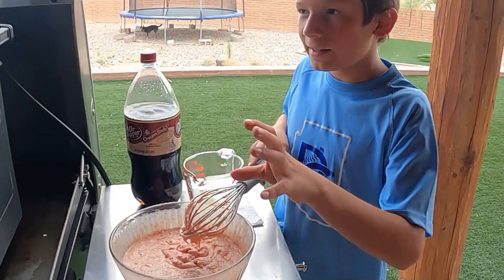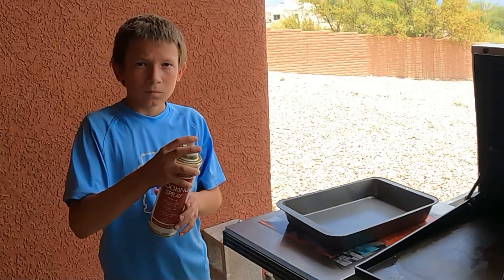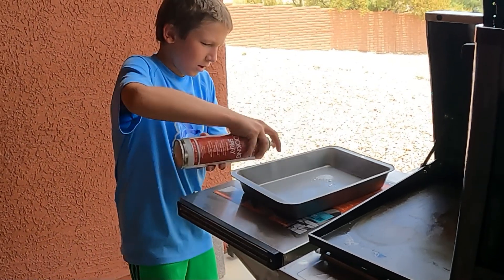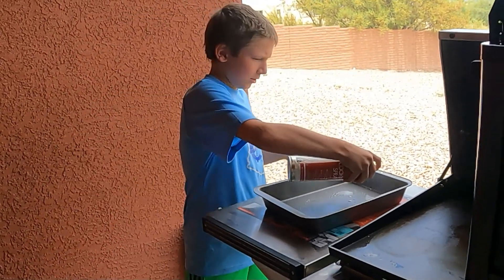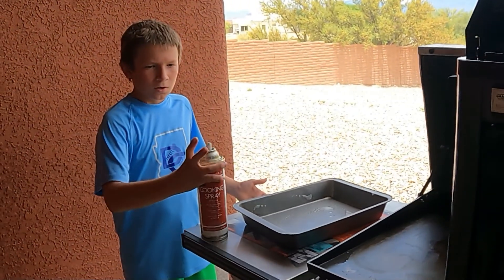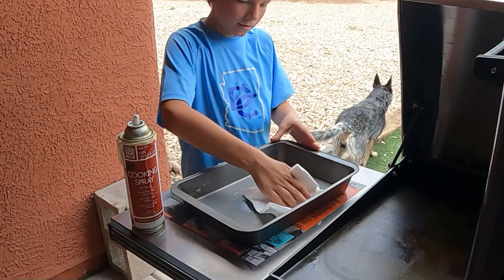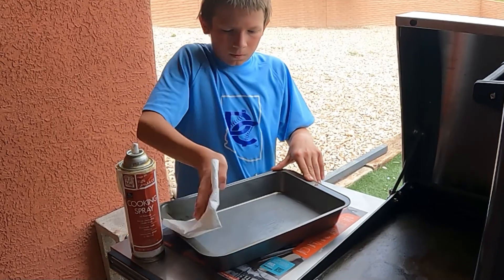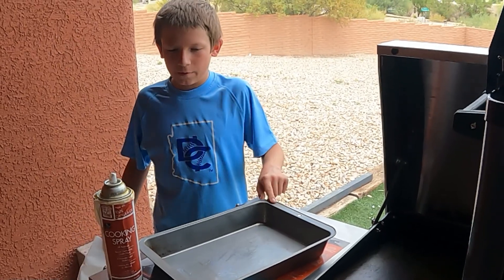It says heat it up to 350 — I heated it up about halfway though for the oven. Now you're going to spray the pan to grease it — just get all around, don't use too much. Get the sides too — the sides are important. Then you are good with the oil. Wash your hands afterwards, then wipe it down and spread it out, just like this. Get every single part of it for good baking so that way it doesn't stick to the tray.